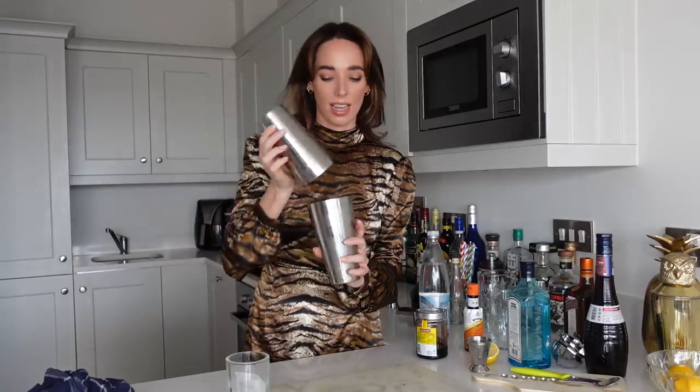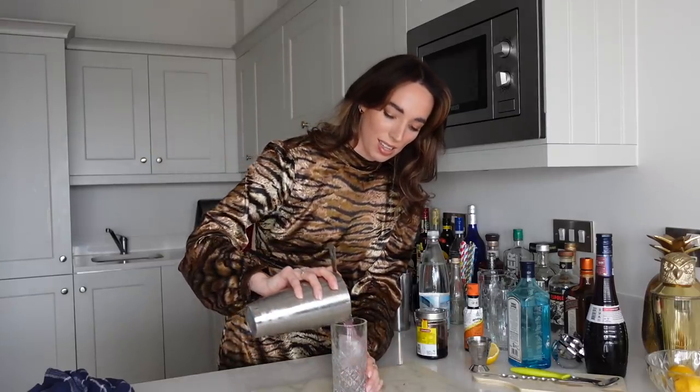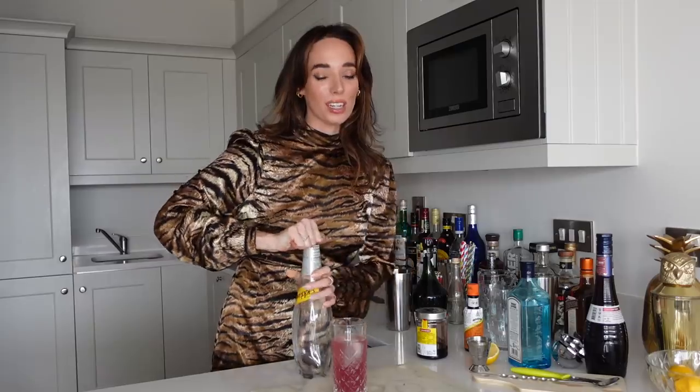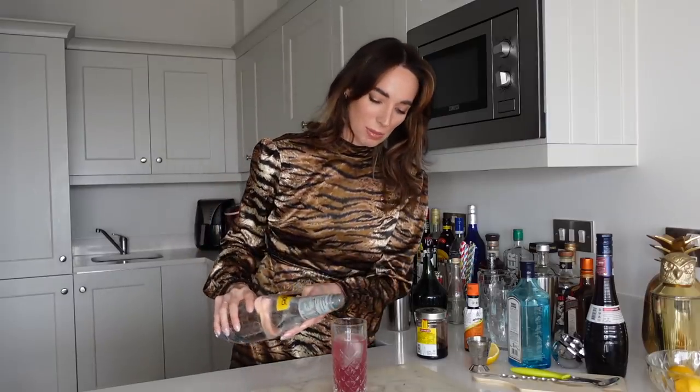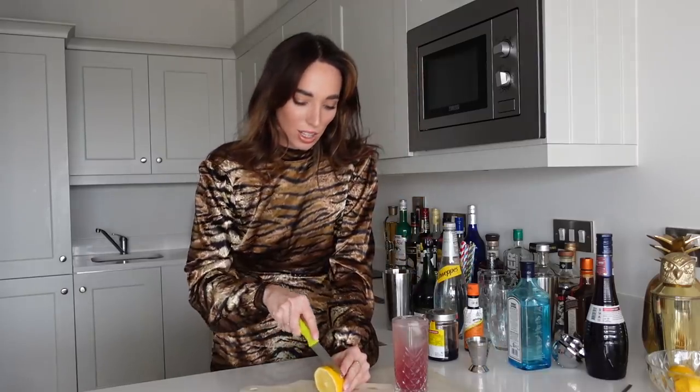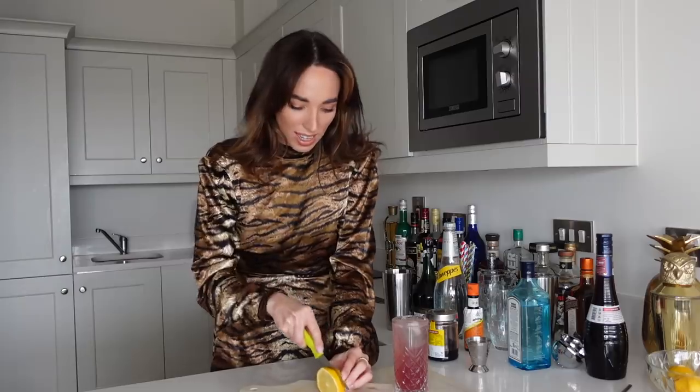Now we are going to give this a little shake and then we're almost done. Oh it smells very interesting. So now we're going to strain this into our glass with ice. Oh I see what they mean about the pink colour — it looks beautiful. Now we're going to top with our soda water. I love that sound. There's a nice bit of space there to top it up, giving it a gorgeous fizz.